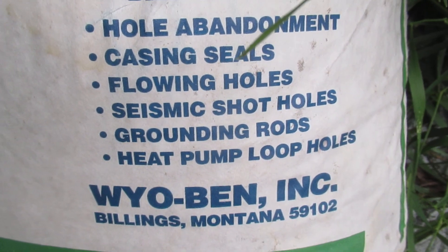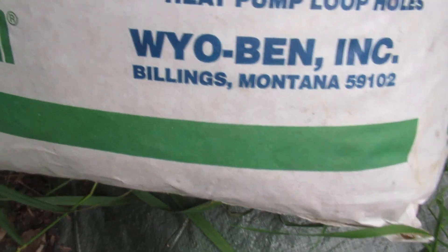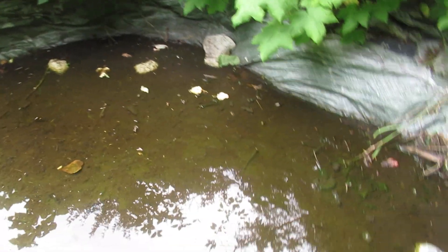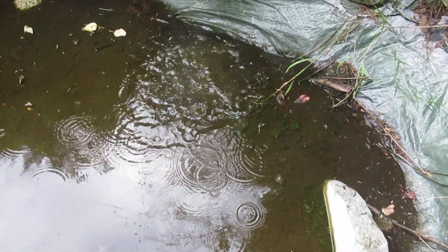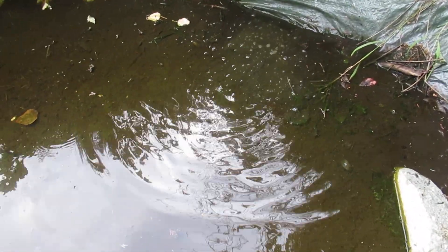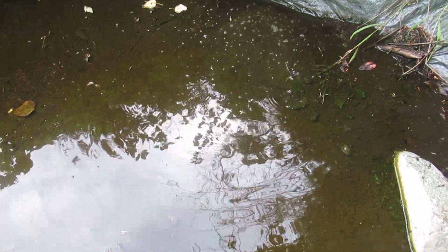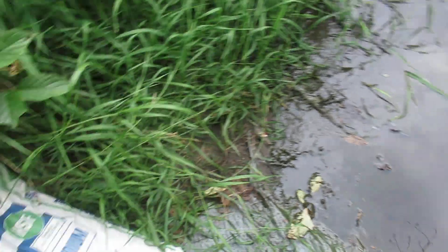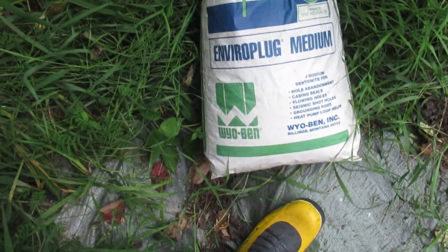We're going to put the bag of bentonite clay in the pond — literally, we're going to put it in the pond. This is our pond, looking pretty sad. We're going to hopefully seal it, because there's a hole somewhere. It's a big bag of this rocky-looking stuff. It's supposed to expand to 10 times its size, and we've got a 50-pound bag here to hopefully seal the hole. This is our first throw — that's what we're going to do, we're going to throw this all around.